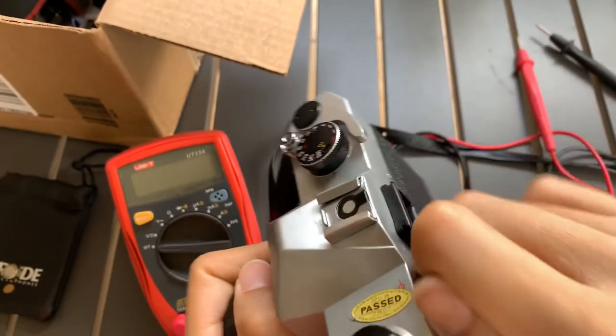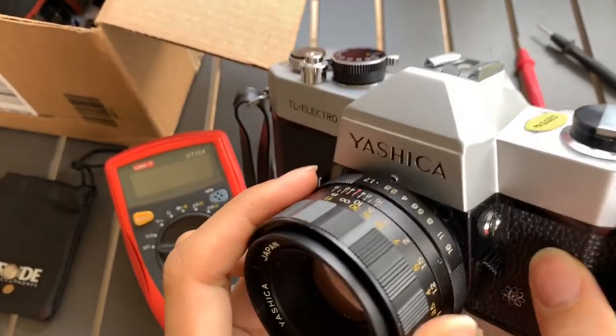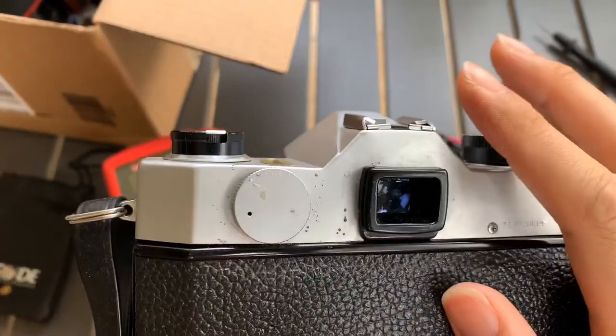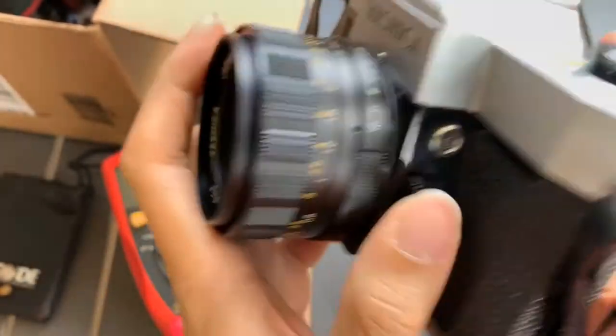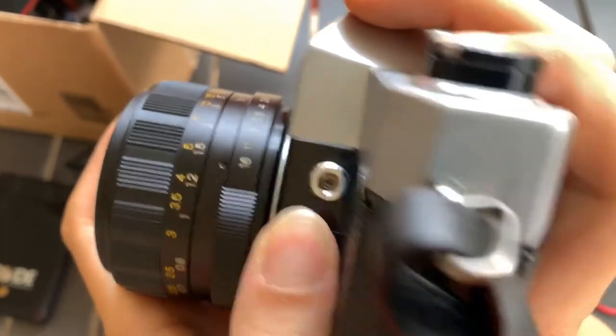It's a bit tricky to screw it in. I saw on the manual — at first I thought it's not working, but then I saw on the manual that you actually need to actuate the light meter in order for it to work. You need to press it down so you can see the light meter indicator. I'll show it to you now.